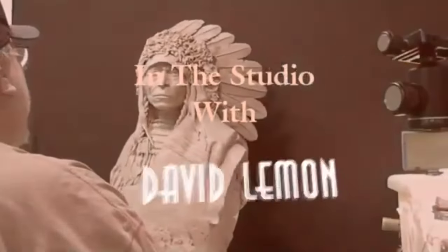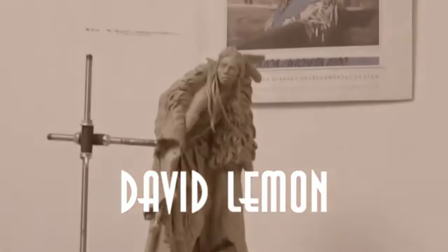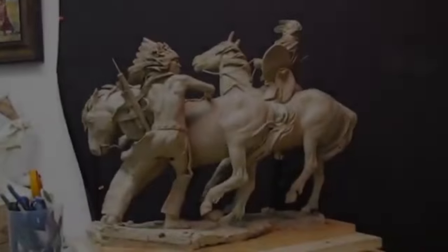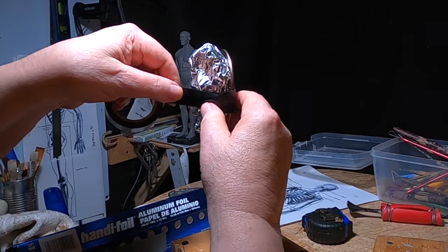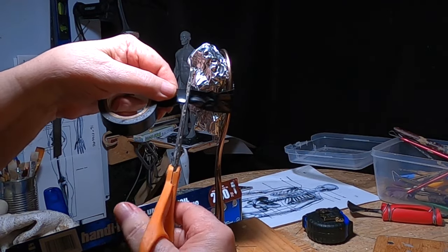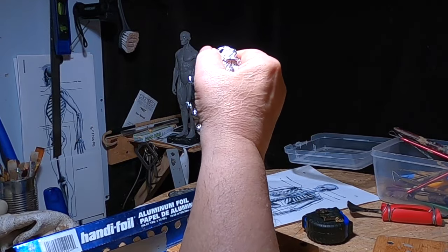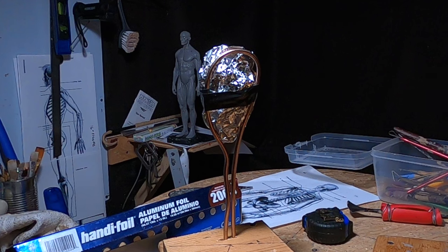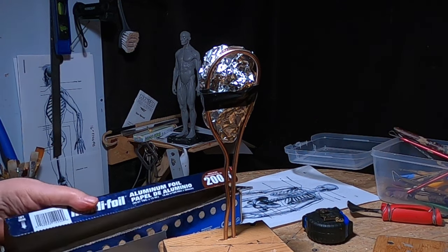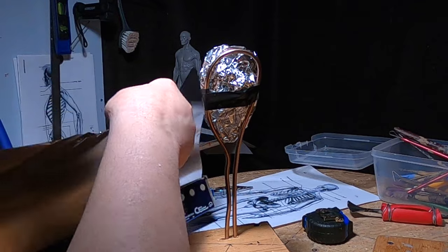Time to play with some clay. I'm going to be sculpting with this monster clay, and monster clay is very expensive. So I'm going to use aluminum foil as a filler, so I don't have to use as much monster clay as I would normally use. I don't know how this is going to work, but everything's an adventure when you're sculpting.